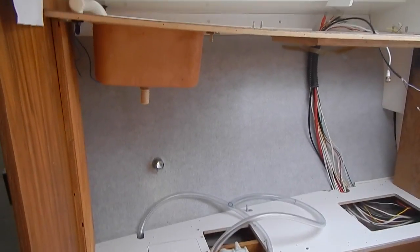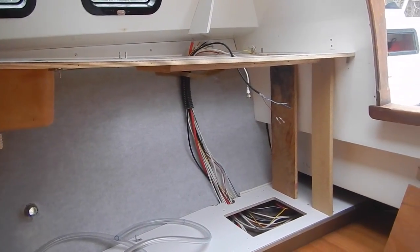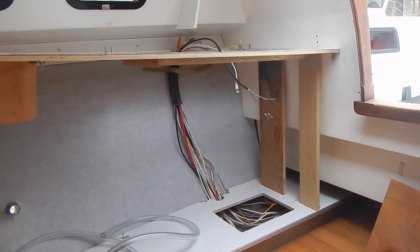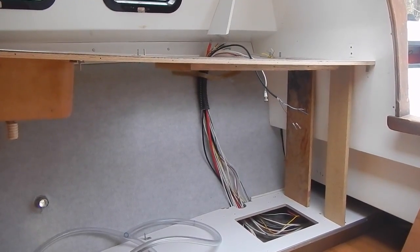There is now enough room to slide the icebox cabinet underneath, and then we'll drop the countertop down into place.